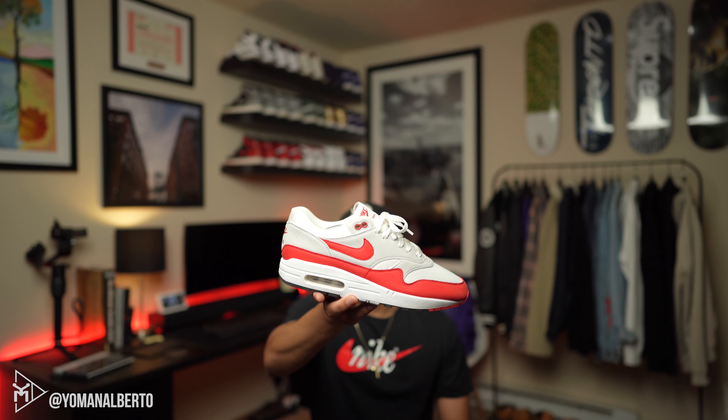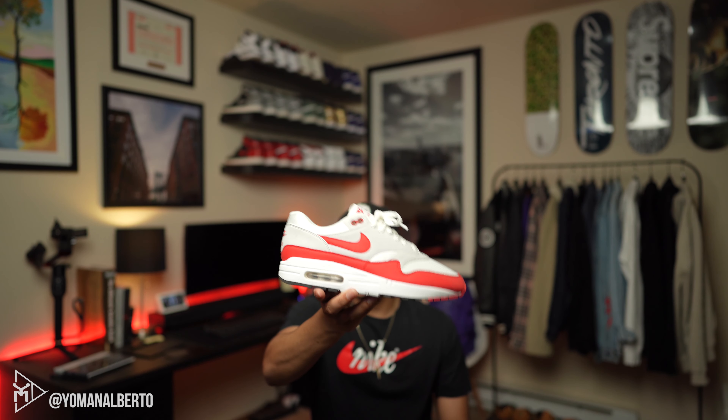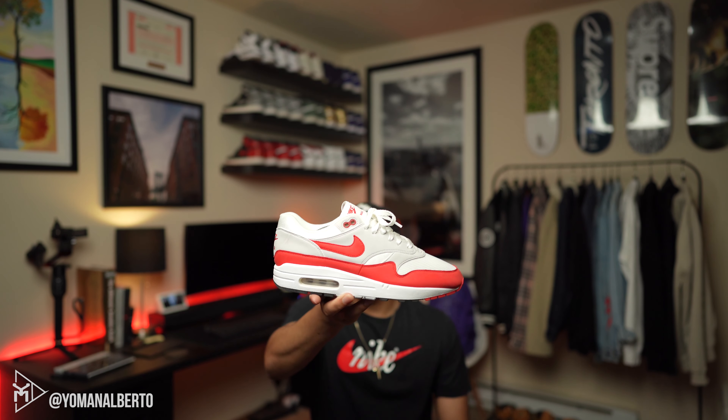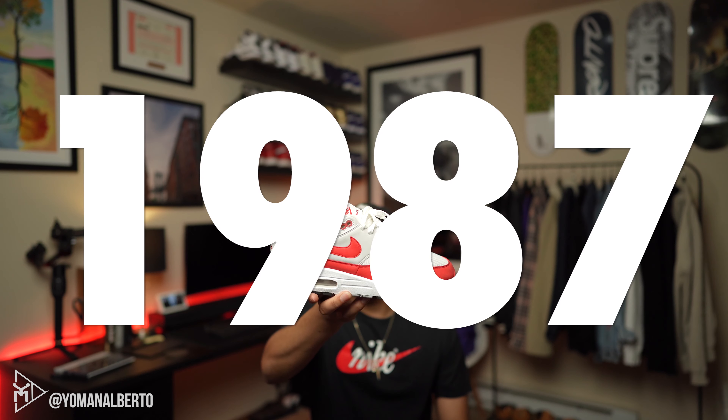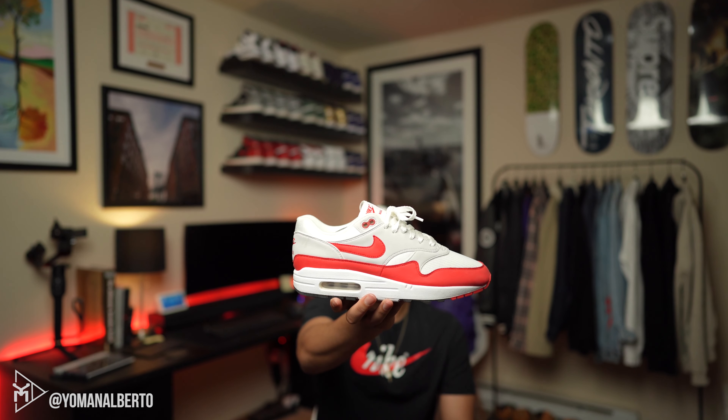This shoe came out in 2016 or 2017 and was re-released in 2018. The original Air Max 1 was back in the 80s — I'll put the date on screen. I'm pretty sure it's '87. Anyway, here's the shoe right here and I'll have some more information on screen so you guys can see a quick breakdown.